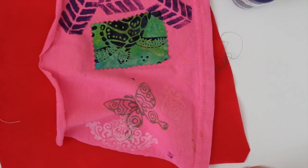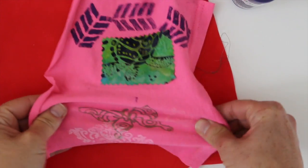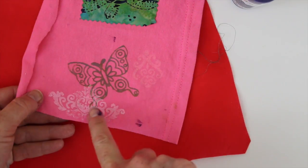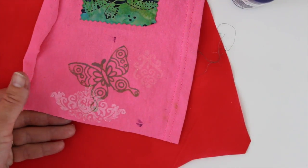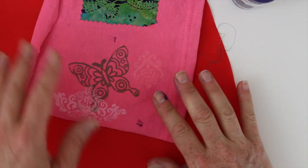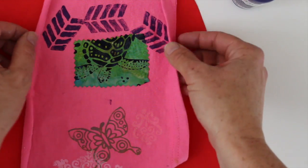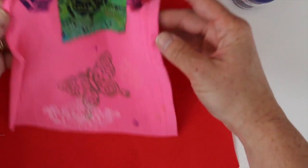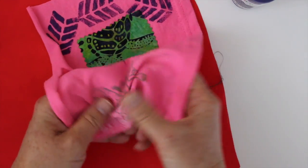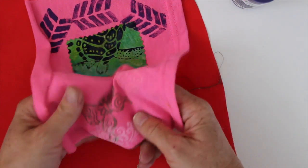Now let's look at some fabric samples. This is just some knit t-shirt fabric, and I stamped using the silver, the pink, and the white. Like most fabric inks or paints, on a darker background it just doesn't show up as well — so if you've got a light background a darker paint works. Here's some purple I just stamped — this is about four days old and you can see there's no cracking, no change in the hand of the fabric. It is super soft, which is kind of great.